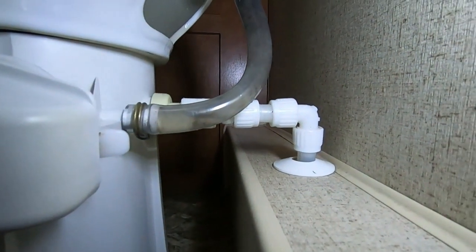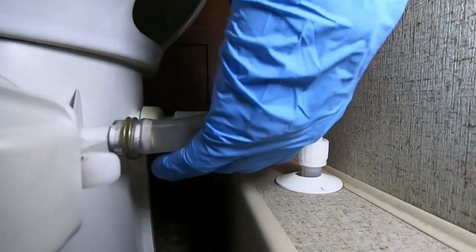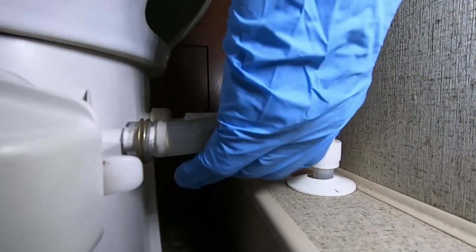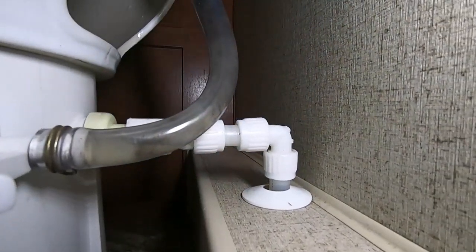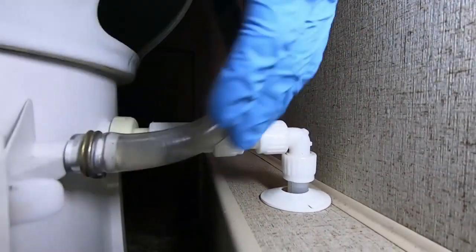I have the water turned back on. I'm checking it for any wetness down here, anything that might be dripping - appears to be good. Checking our hose connection - appears to be dry. Performance check complete.